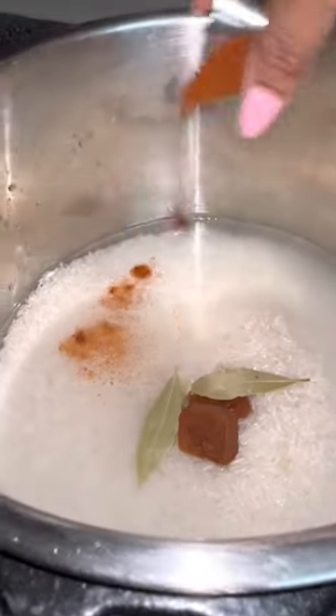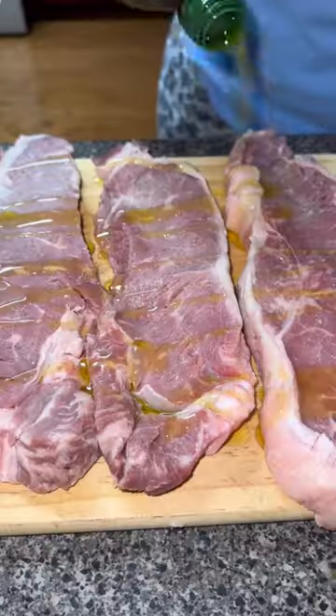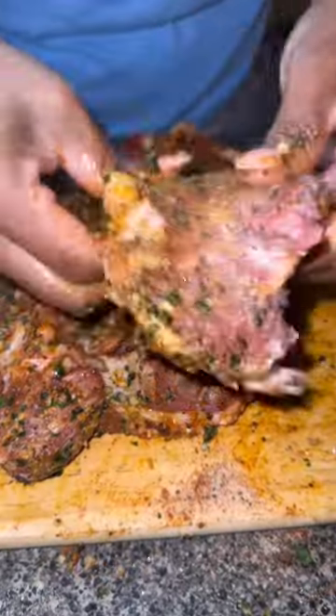So you see me seasoning up some rice, and I will make sure that I put all the seasonings below for you guys. Make sure you clean your rice, okay? It takes a couple seconds.